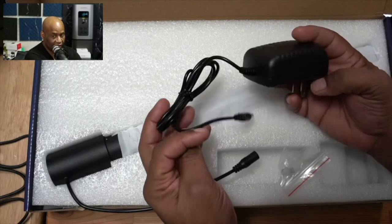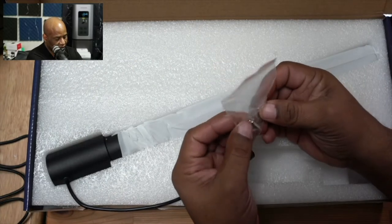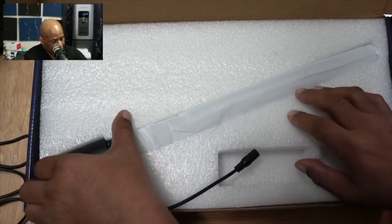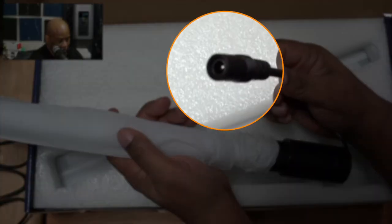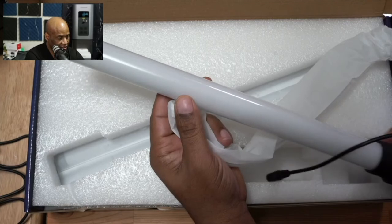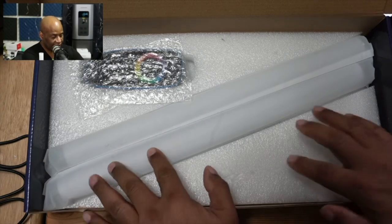The first thing we're greeted with in the box is the actual wall plug. We also get our screw and our gasket. This is the first component of assembling the light — this is going to be the base, the portion that connects to the power supply. And as you can see, it's a very nice little frosted tube. Underneath this foam we'll find the rest of the components.